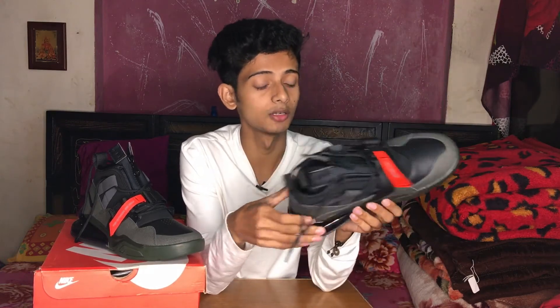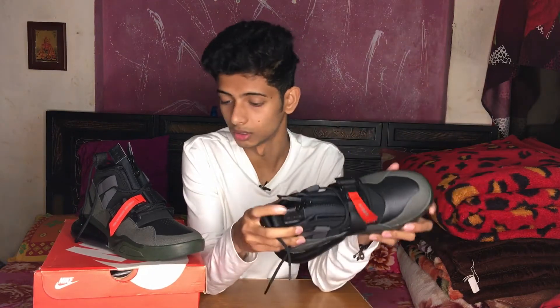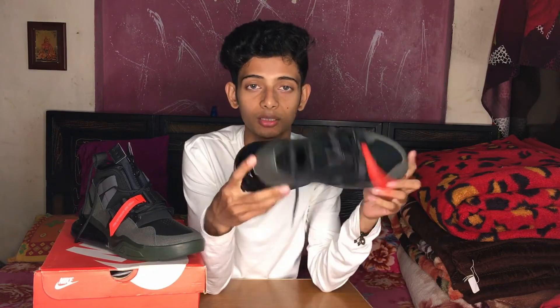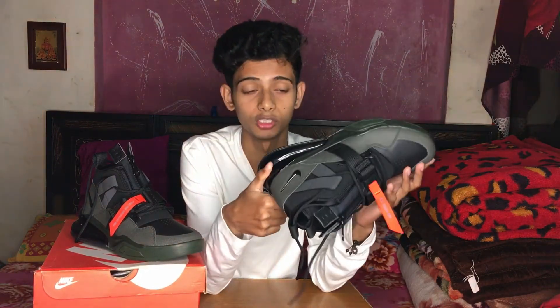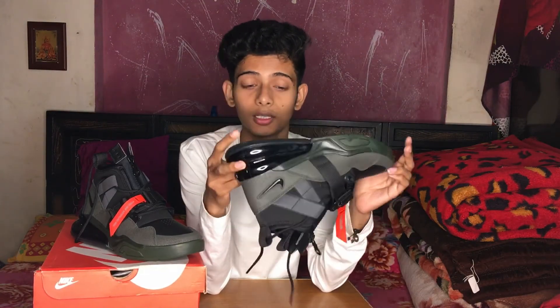Please like and share the video to help the channel grow. That's it for today's video. I really like these shoes but I can't wear them right now because it's been raining for 4-5 days. I'm showing you from inside the house. Guys, that's all for today — take care, bye-bye.